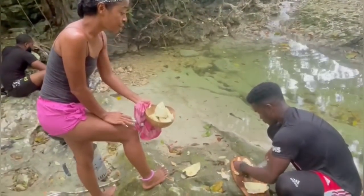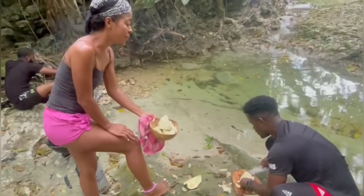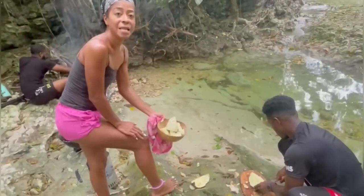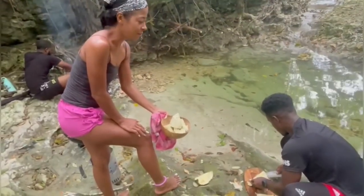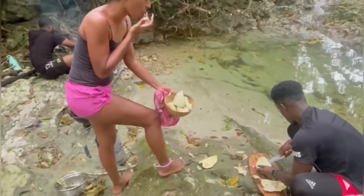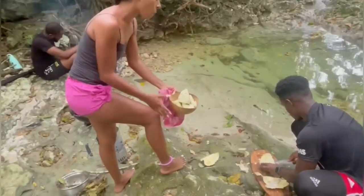The breadfruit eat good? It's very nice, very nice. That's how I like it. I hear females mostly like the turned breadfruit. Wow, this is such a nice vibe.